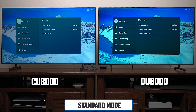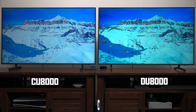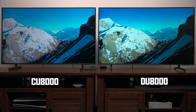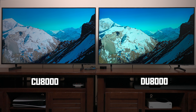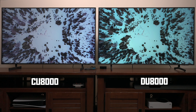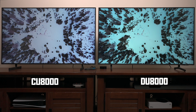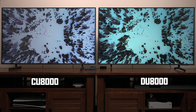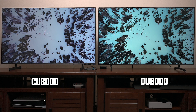First, we're going to look at these TVs in standard mode. Standard mode is not ideal for most people, but in my opinion it makes sure anything white looks white without that warm look. With blue skies, the CU8000 actually looked better to me. But switching to another scene, you can definitely see a difference on the DU8000 where the contrast is doing a much better job reproducing white and black together. Each TV will perform differently depending on the content you play.